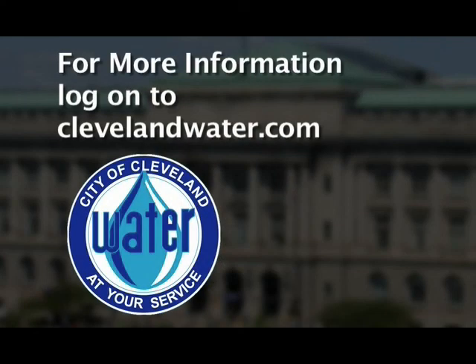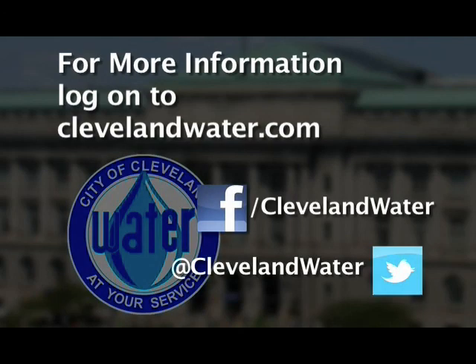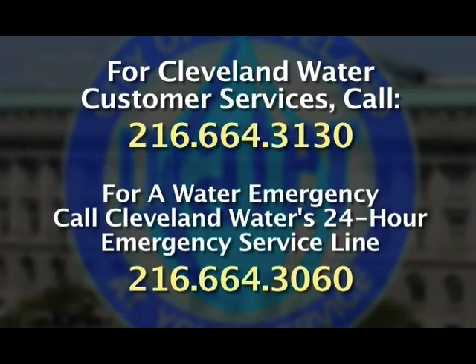For more information, visit the website on the screen. Look for Cleveland Water on Facebook and Twitter. For Cleveland Water customer services, call 216-664-3130. For a water emergency, call Cleveland Water's 24-hour emergency line at 216-664-3060.